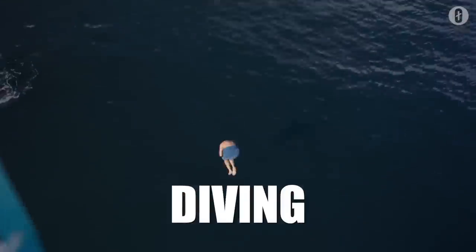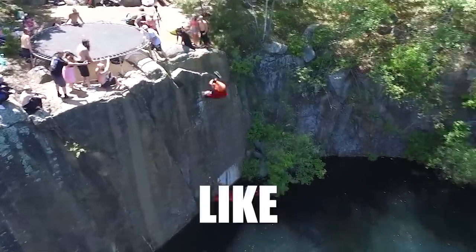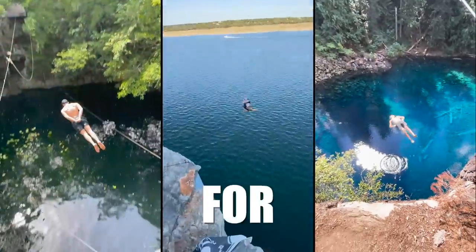This is death diving. Death diving is the extreme sport where it looks like you're about to belly flop, but at the last second you fold your body to save yourself. Now you're probably wondering who in their right mind would do this? Howdy, this is Wes. He has been doing death diving for years.